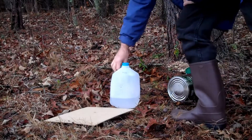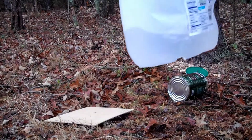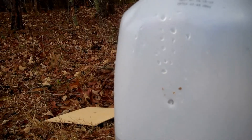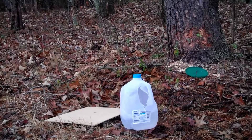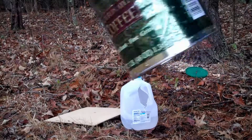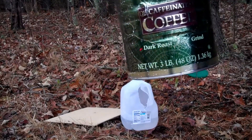Looks like we had good penetration on that. The round penetrated into this kind of thick metal coffee can. It started to come out the back — actually ruptured the back of the can.